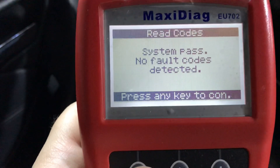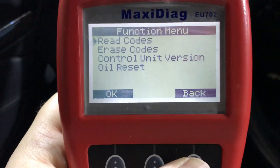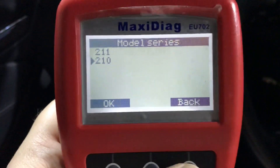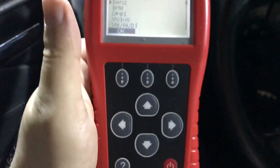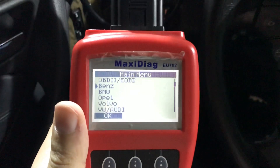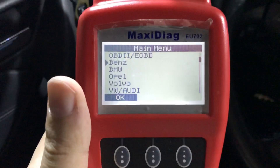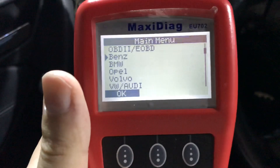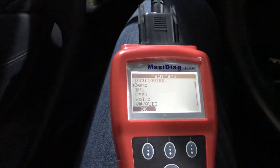Here you also have an oil reset function and the read codes function, and the system says no fault codes detected. So guys, this device works and it works how it should. This is not an original Star Mercedes device, but for the money I paid, it works very well. Now I will unplug it and show you what the adapter itself looks like.